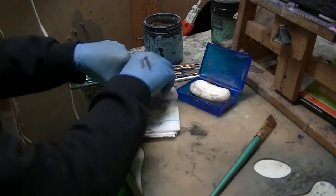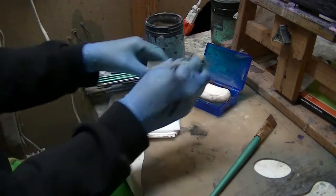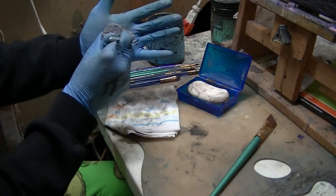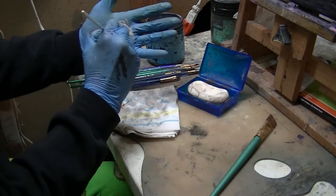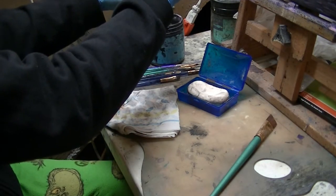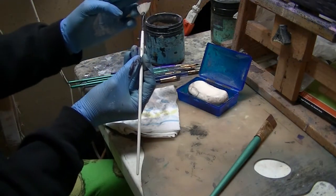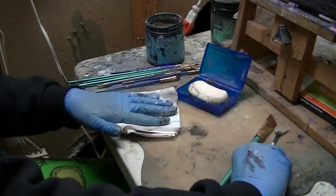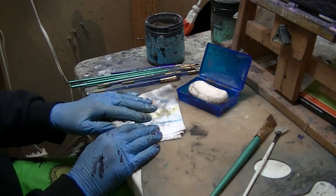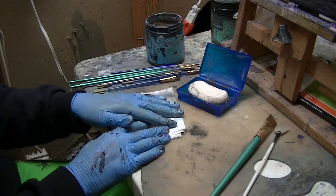I'll go through each one and make sure I scrub it really good, lather it up on the soap, scrub it well, put it back into the water, run it across the soap again, form the bristles, and then lay it out flat to dry. I'll do that with every brush I got dirty during my last painting session. I hope that's helpful and I'll hopefully get another video here real soon — thanks!